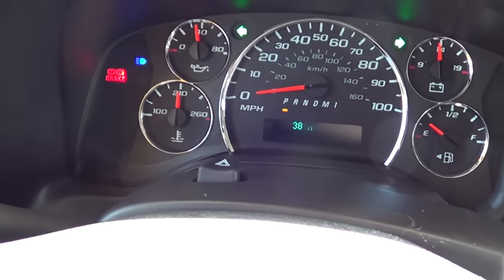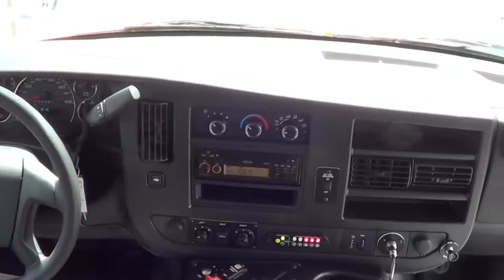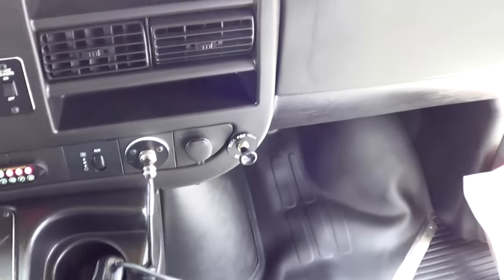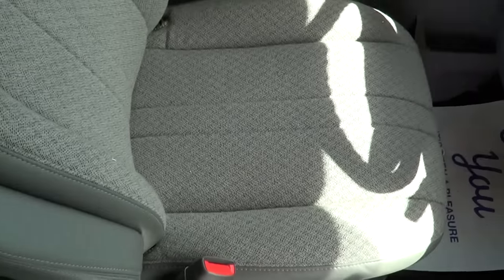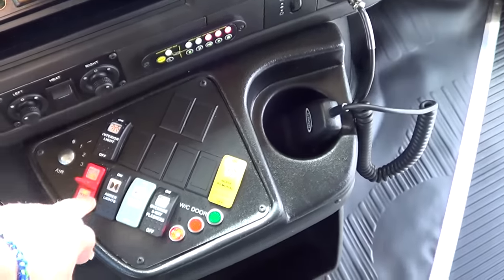Brand new bus, 38 miles on her. Cruise control — pardon me, it does not have cruise control. Driver heat and AC with passenger heat. It's got the outside speaker switch here. A couple of 12-volt chargers there for your phones and what have you. Armrests on the driver's seat. LED diagnostic center here — that's a pretty cool feature for Starcraft, comes standard. Also a little storage compartment for the driver up top there.